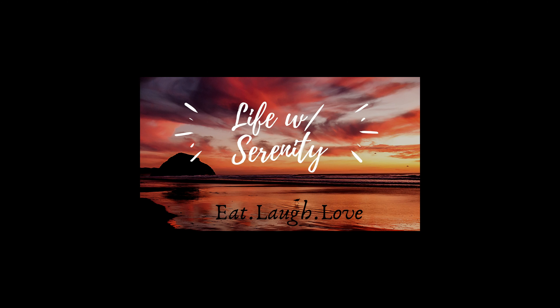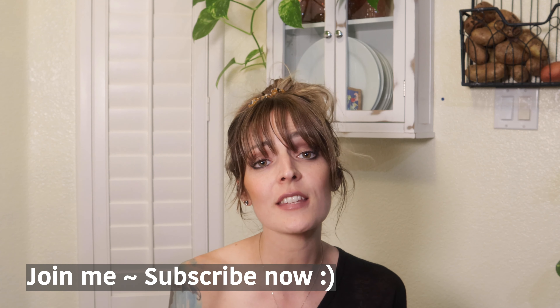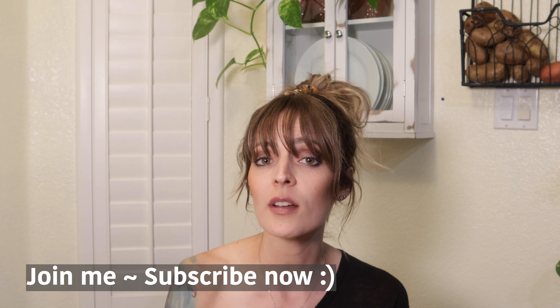Do you guys hear that? That's my life - I apologize, my dog is playing with a toy so that's gonna be there. It's late here but I'm excited because earlier today I bought a new kitchen toy. If you're new here, welcome! I'm Serenity. We go over super easy vegan recipes as well as other holistic tips. Hit that subscribe button and the bell so you're alerted for all our weekly videos, and if you find this video helpful give it a like and a share.